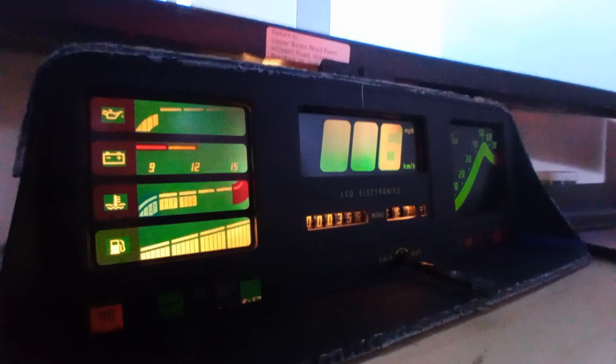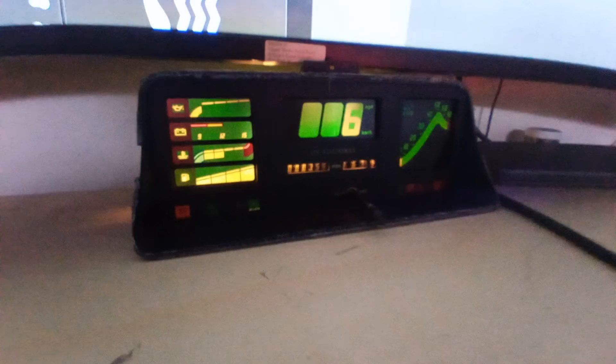Right, it's just a little video about these dials that I've been working on. They're the Astro GTE dials. I'm using them as a display for Home Assistant.